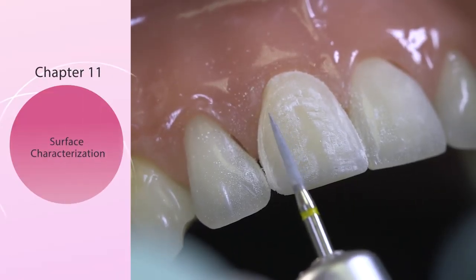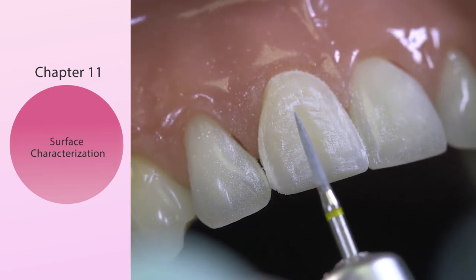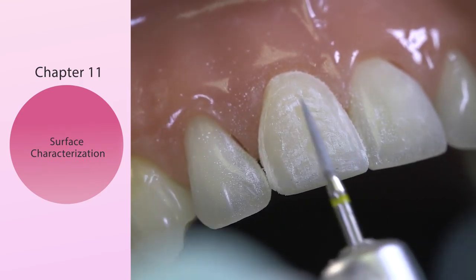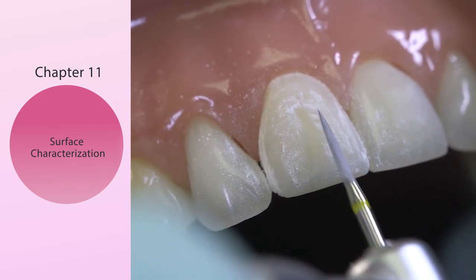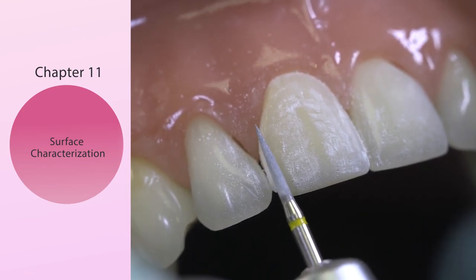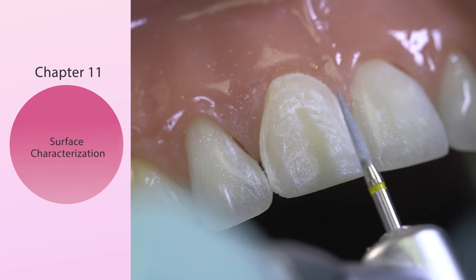To add a little bit more characterization, I've taken from the Artistic Bur Kit the Yellow Flame Diamond again — one of my favorites. Adjacent to the height of contour, we could put two concavities adjacent to this. So the final surface contour will have: high contour, concavity, high contour, concavity, high contour.